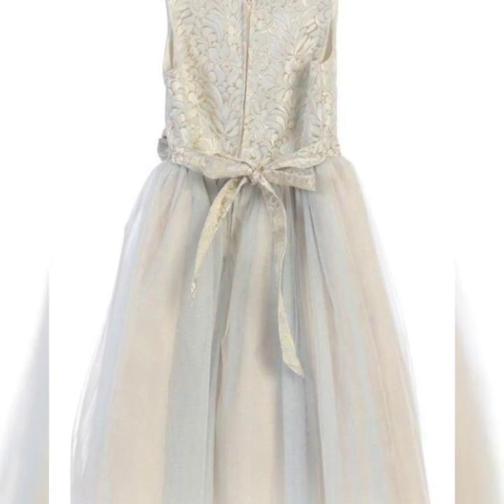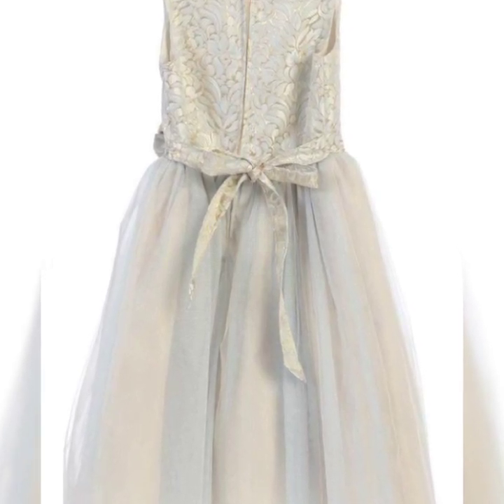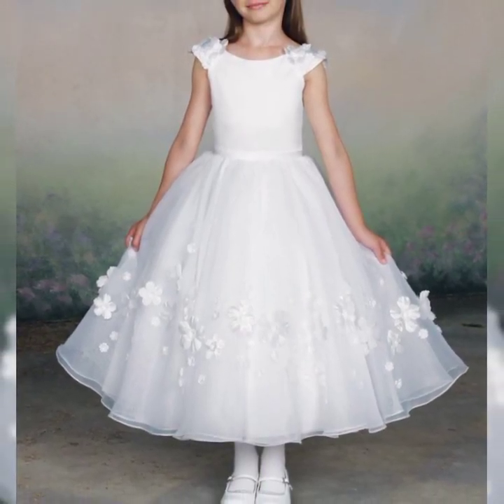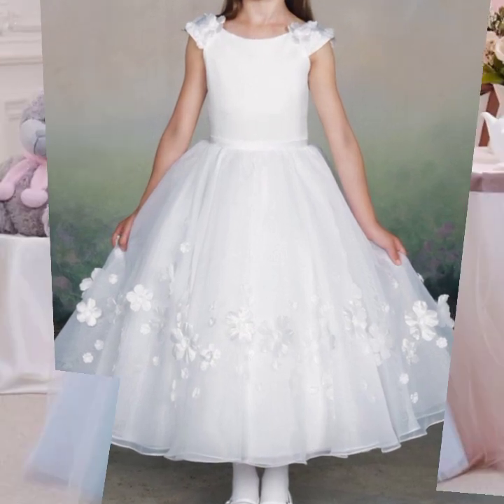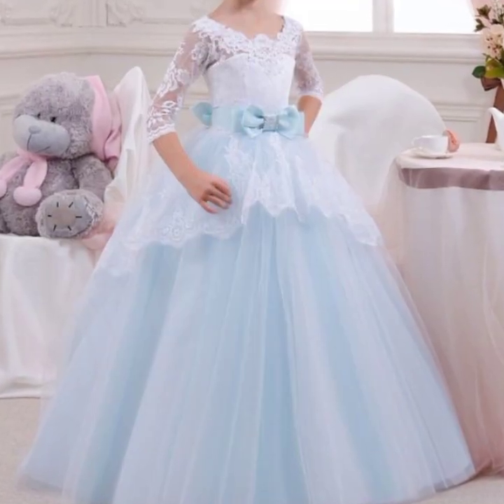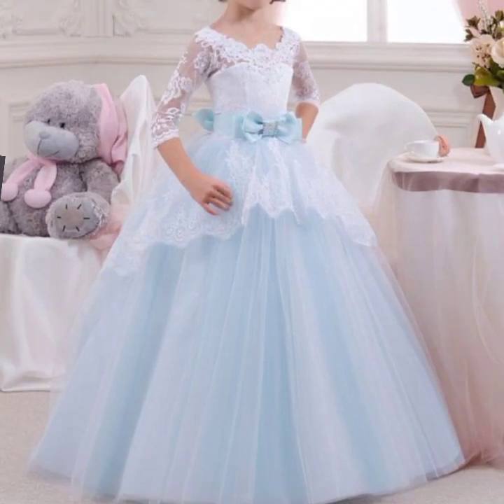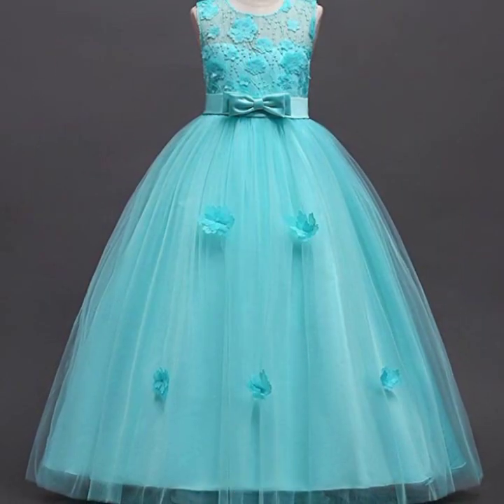Welcome back to my channel, Younique Fashion Friends! How are you? I am happy to see you in this video. We will share different ideas — if you have a new video and you start teaching, you can see different ideas.